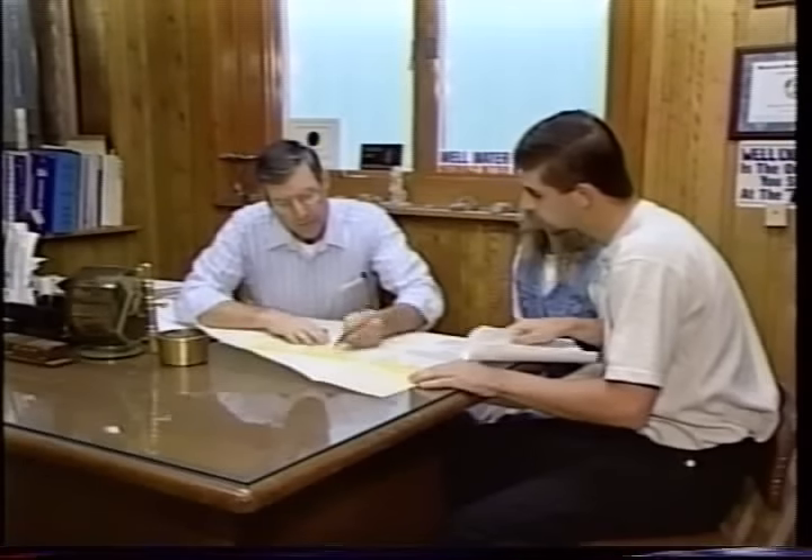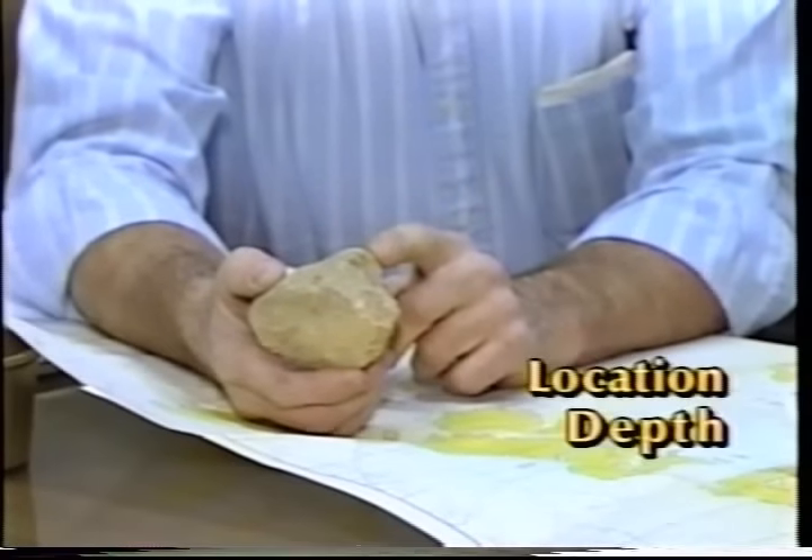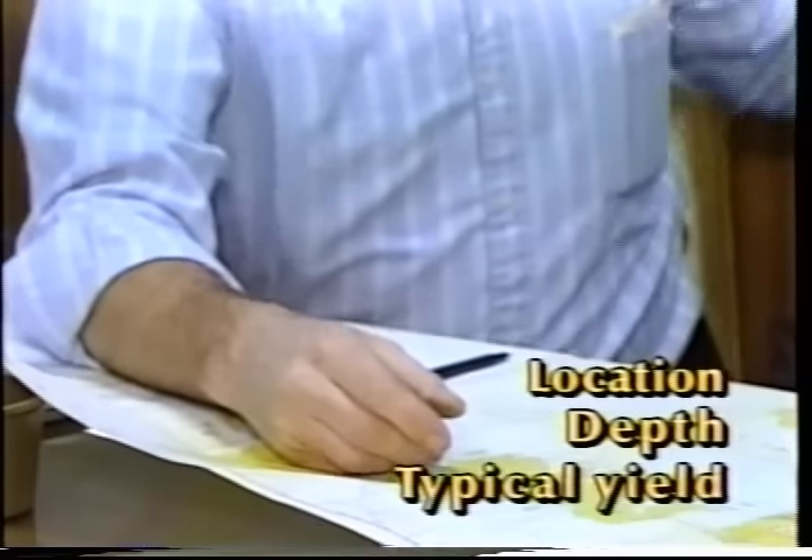A water well contractor with extensive experience in the area will have records of previously drilled wells. These records provide helpful information on the location, depth and typical water yields from nearby wells.